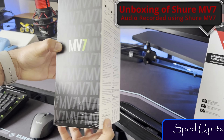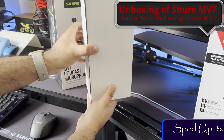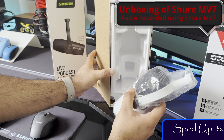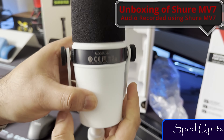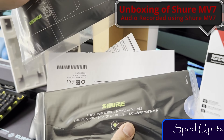I will show a quick unboxing video of Shure MV7. It will be followed by a one-on-one audio comparison. First, I'm going to set the gain or the audio levels on these microphones to the optimum level. Then, I'm going to use Audacity to record my voice on these microphones at the same time. I will play them one after another.